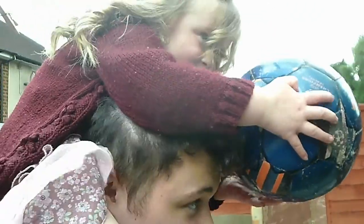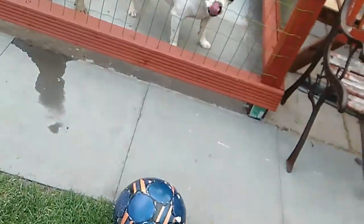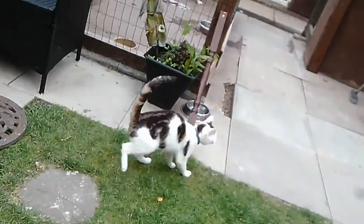Ready? Ready? Come on! The cat first is dog as usual.